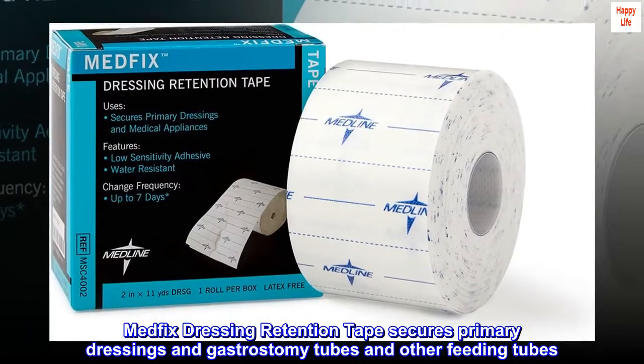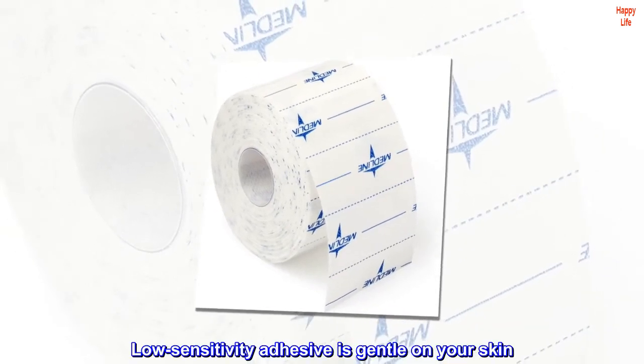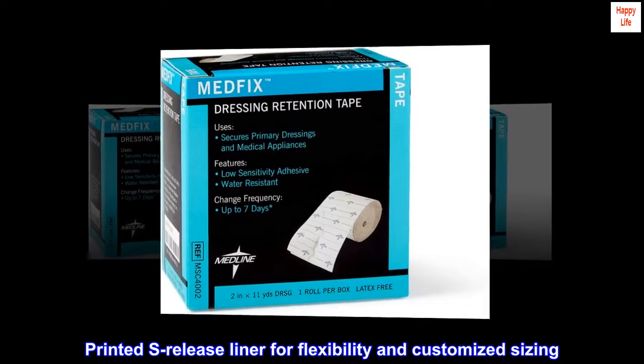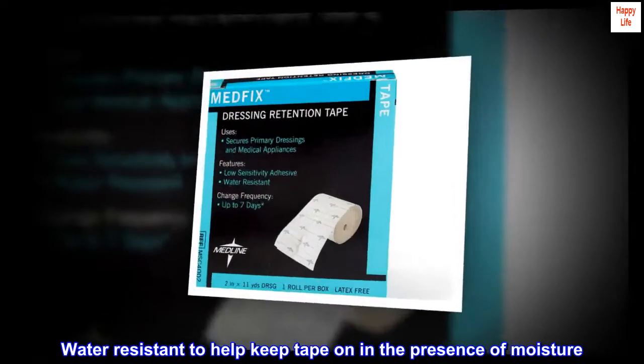Medfix Dressing Retention Tape secures primary dressings and gastrostomy tubes and other feeding tubes. Low-sensitivity adhesive is gentle on your skin. Printed S-release liner for flexibility and customized sizing. Water-resistant to help keep tape on in the presence of moisture.